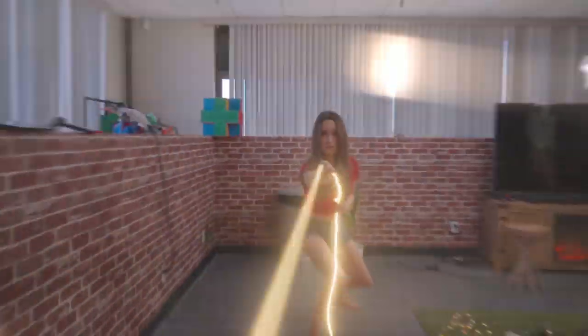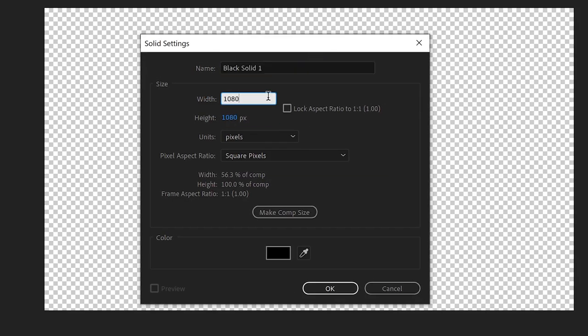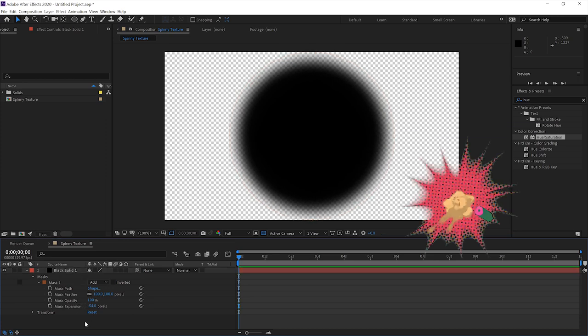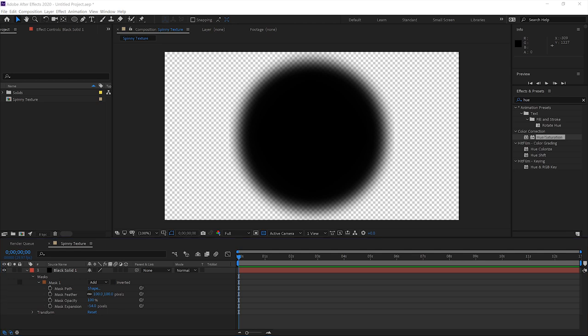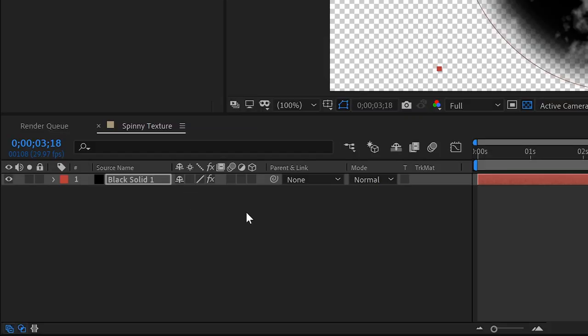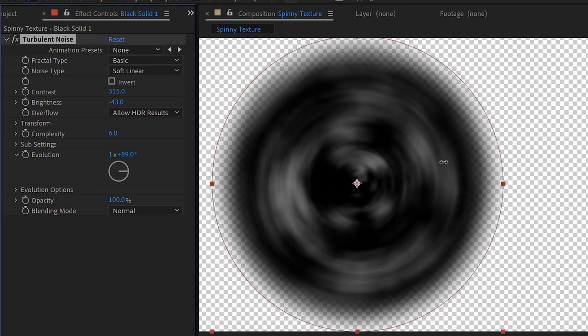The tornado lasso attack looks way more complicated than it actually is. Let's start in a brand new comp. We're going to make a black solid, but we're going to make it a square shape instead of a rectangle. Double-click the ellipse tool to add a circle mask to it, then feather out that mask and bring the mask expansion in to compensate — now we have a blurry circle. We'll add a turbulent noise effect, adjust the brightness and contrast just a bit, and then click the rotation value of this layer to add an expression. Just type time times 2000, and that's going to cause this layer to spin really, really fast. Check on the motion blur, and now we've got the look we're going for. The last step is to add some evolution to the noise itself so that this spinny layer isn't just a boring repeating pattern.